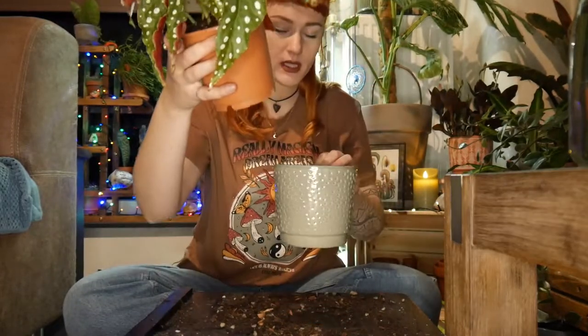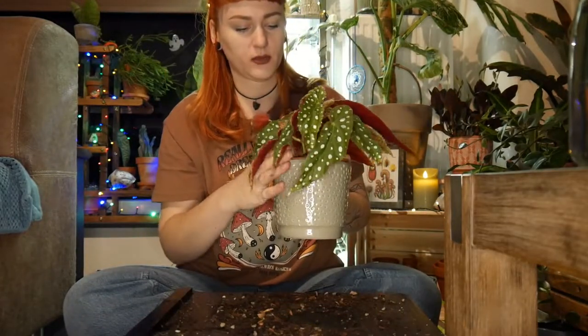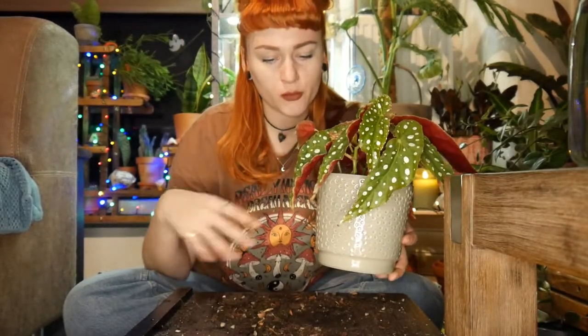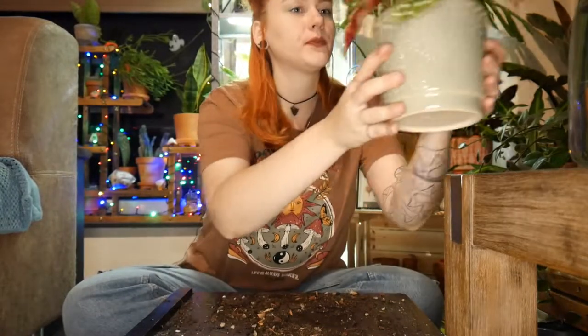This looks so absolutely adorable. There is water in this pot but it can soak from the bottom a little bit. I'm going to water it in here and then after about half an hour remove all the excess water. Now let me clean up and come back to show you all the propagations — they all look adorable and I am in love.